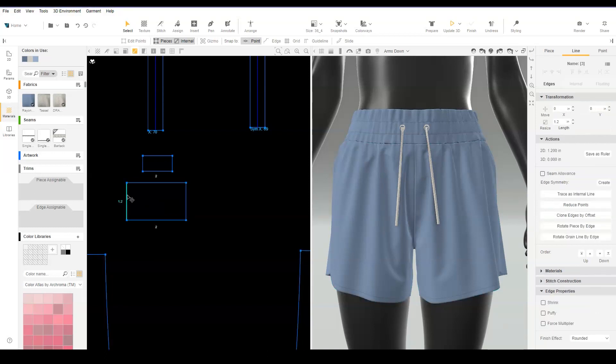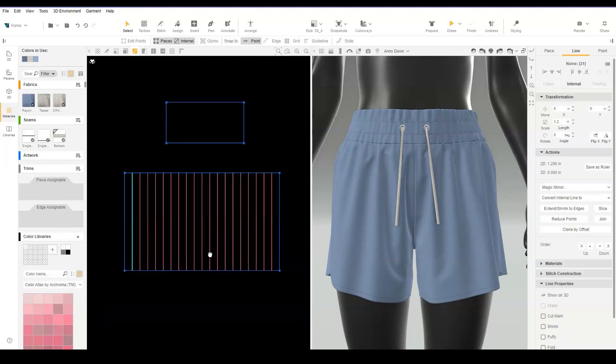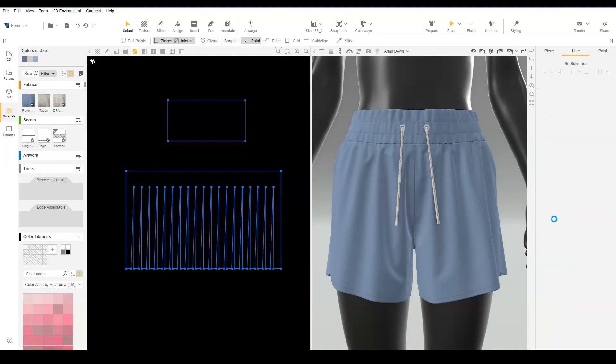Select the edge of the fringe piece and use Clone by Offset to create internal lines for slits. For a two-inch piece, offset it by negative 0.1 with 19 copies. Select one internal line, then marquee select all internal lines. Adjust the length to be about 80% of the original length. Align the internal lines to the bottom edge of the pattern. With the internal line selected, use Convert Internal Line to Slit.